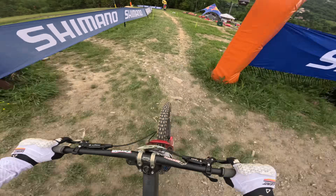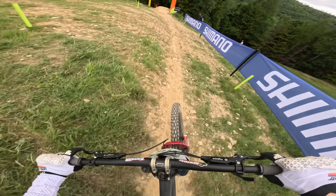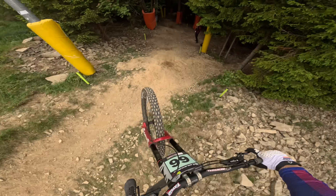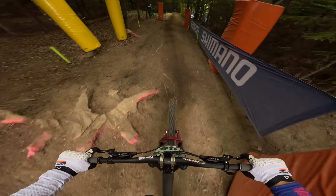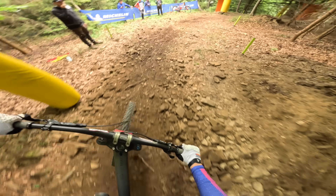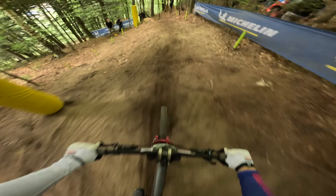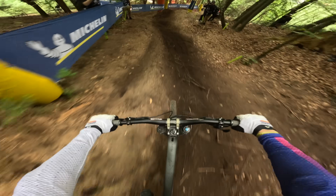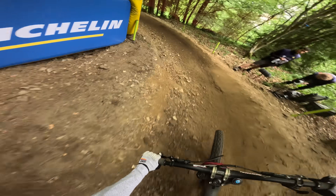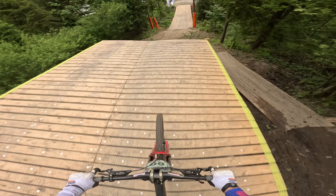I think it's mostly going to come down to who can lay down the most horsepower coming into this section, so they can carry speed across this flatter bit. This is probably the only mellow section in the track — it gives riders a little breather before this last techie section. Over this crest, flat right-hander — really hard to carry speed. Lots of roots coming out, an inside over the stump, and another inside to the right of the pad in the tree. Very steep, big G-out at the bottom — very hard to carry good speed.